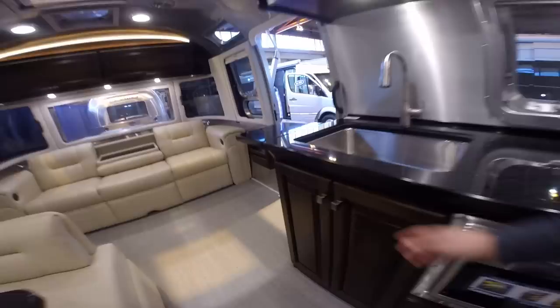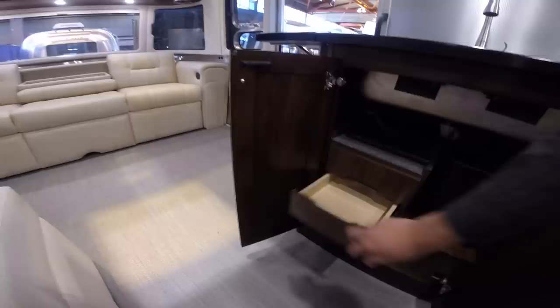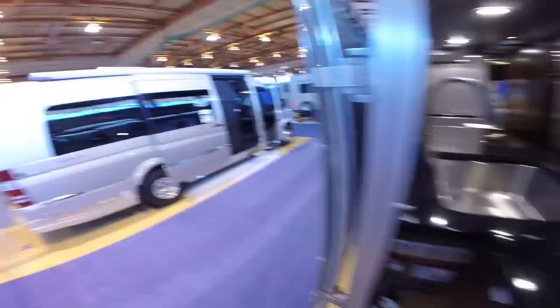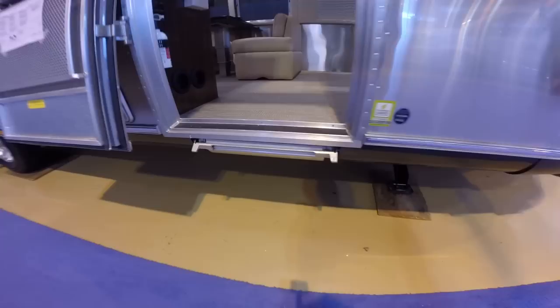Below the sink, we have a waste pail, Corian sink covers, and drawers for storage. Let's take a brief walk around the outside. You have your bi-fold aluminum Airstream step — the bottom flips up, it flips around, and it tucks away completely flush mount so nothing's going to stick down and hit any road debris.